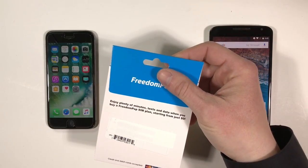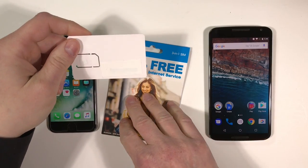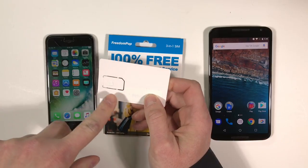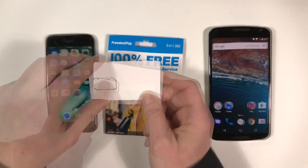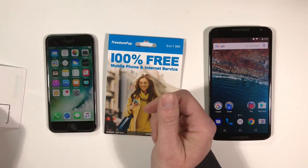Now I'm going to open the package and remove the SIM card. This is the 3-in-1 SIM card, meaning it will work with any phone that uses a standard, micro, or nano SIM. The card and the SIM are perforated, so you can remove the standard SIM from the plastic card, the micro SIM from the standard SIM, and the nano SIM from the micro SIM. Now, it doesn't say it anywhere, but this SIM card uses the AT&T 4G LTE network.